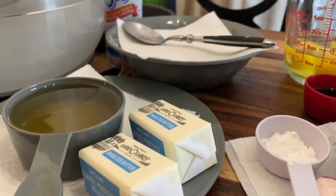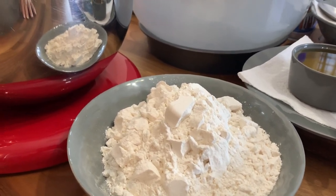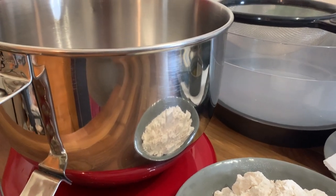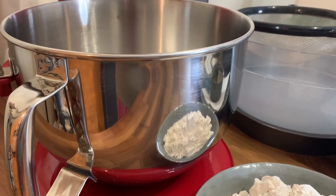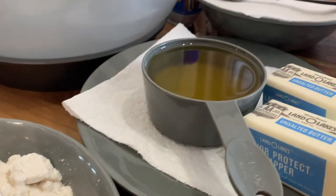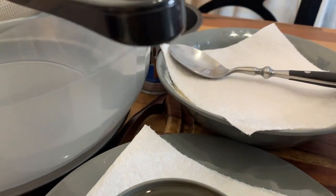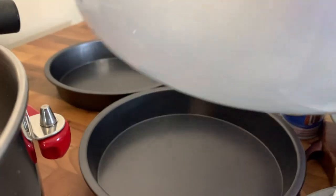So guys let's get started. Here are all of my ingredients and we are going to get started from the left and make our way to the right. Today we're going to be using the electric stand mixer with the paddle attachment. Here is my flour, here is my oil and my butter, and over here is my sugar, and in this bowl is where I'm going to be mixing all of my dry ingredients.